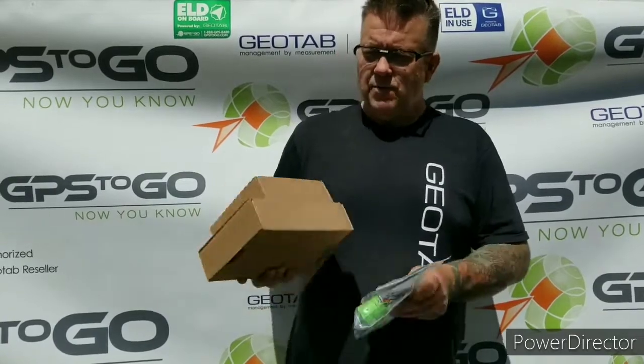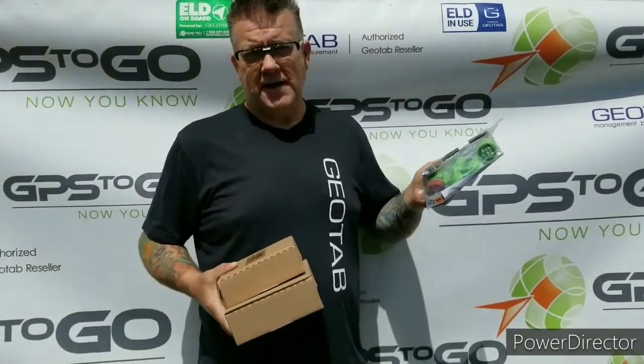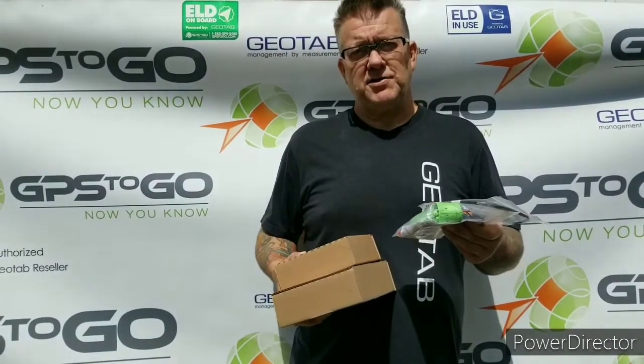You'll receive boxes and we're going to show you what's inside — maybe our satellite device, maybe our cellular device, and some of our cables. So let's have a look inside and see just what you're going to expect.